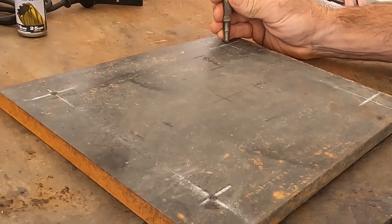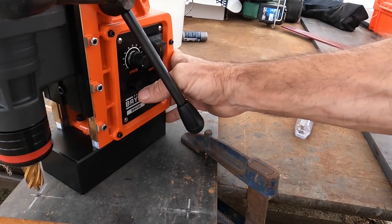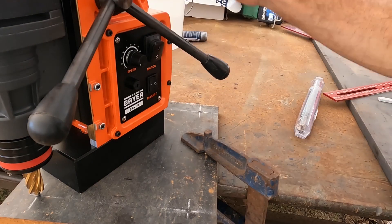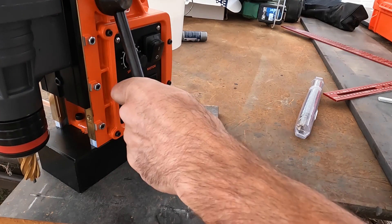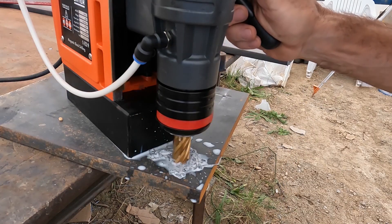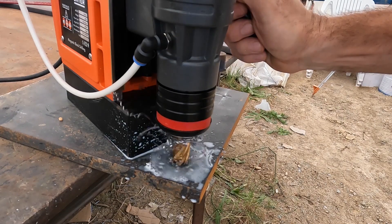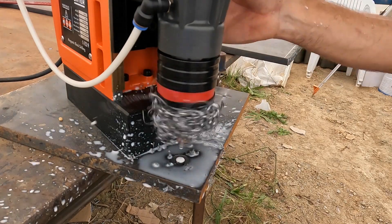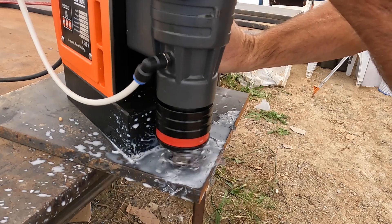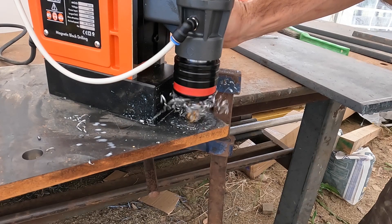I just marked this out and decided to do the first plate just to see how it drills. I've got to say this magnet is unbelievably strong — you can use it at any angle. It does come with a strap because obviously if it's upside down and you lose power it's going to drop. If you look closer you'll see the center is not drilling out. It drills quite quickly and you have to be careful of those sharp burrs coming off.